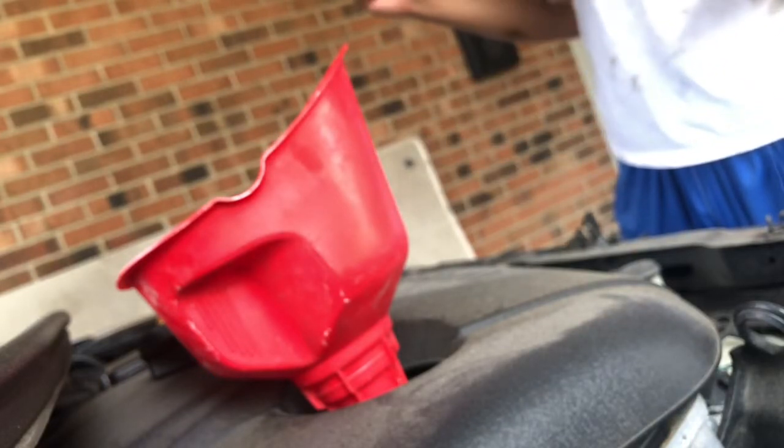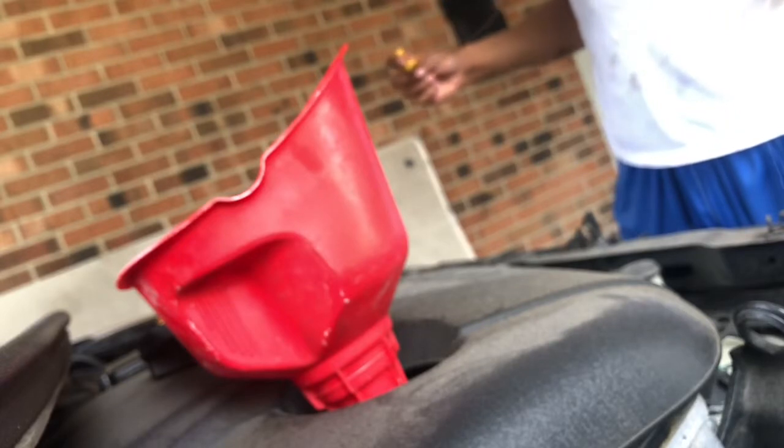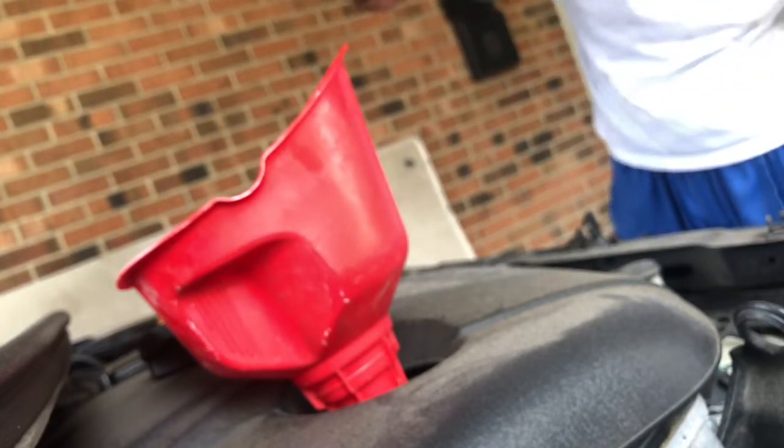I'm starting to see some oil on the dipstick now, so it's almost full.